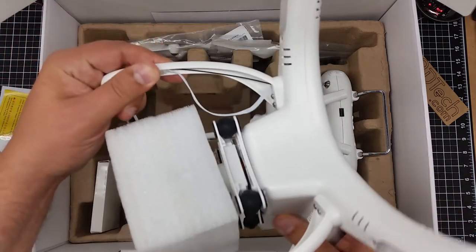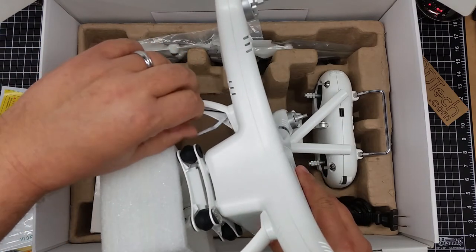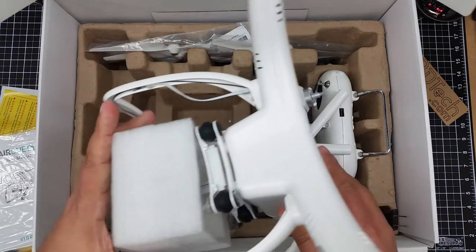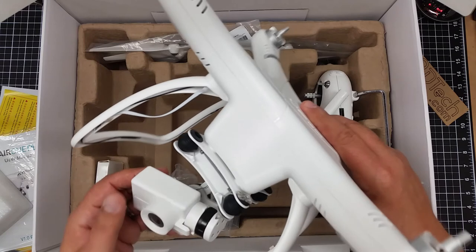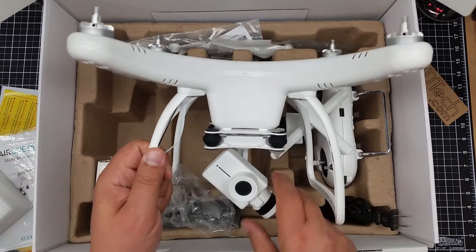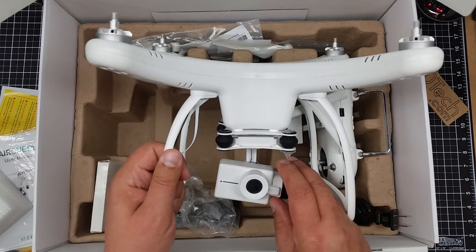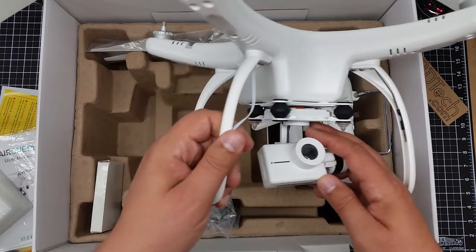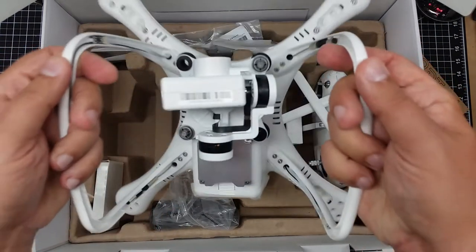The compass cable is kind of pulled out of the arm — that's kind of interesting. I wonder why that is. I want to remove this. So the gimbal and camera assembly is different. It's still a two-axis, not a three-axis like the UpAir. It does have a protective covering on the camera, which probably needs to be removed. And it's got the SD card.